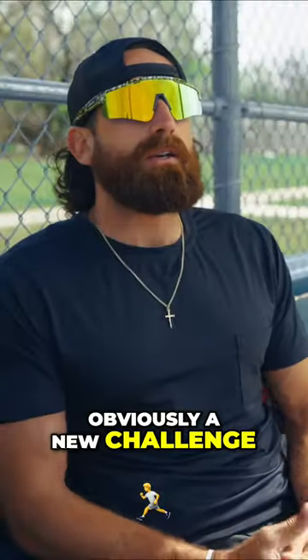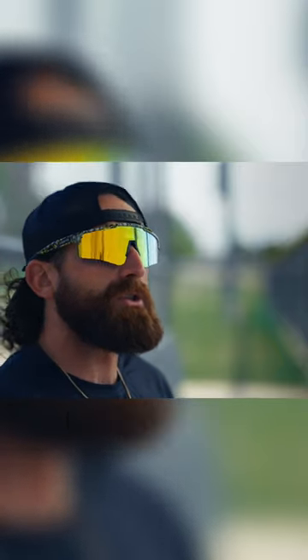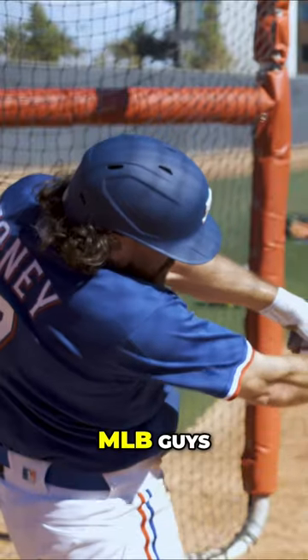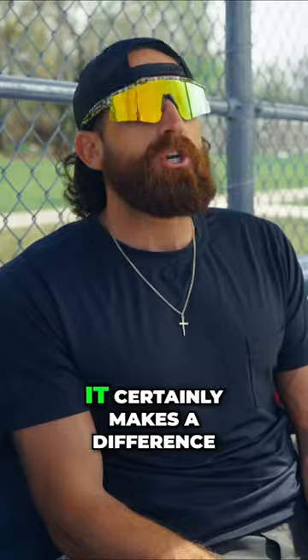The wood bat is obviously a new challenge. For those that don't know, metal bats you can use up through college — they have a lot more pop, a little bit easier to swing. MLB guys got to use wood bats. Certainly makes a difference.